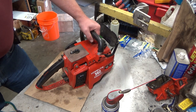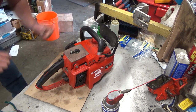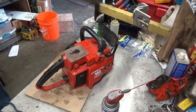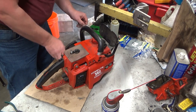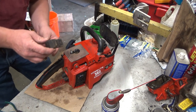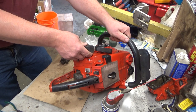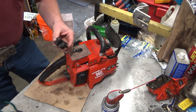Hey everybody, welcome to Leon's Chainsaw Parts and Repair. We're going to look at today testing the ignition systems on the 350 up through 750 saws. They all use the same parts. You've got a coil that goes underneath the starter cover here right by the flywheel, and you've got a transformer that's mounting over the spark plug.